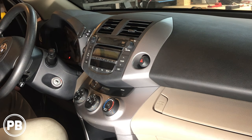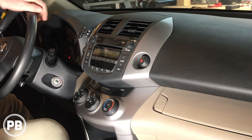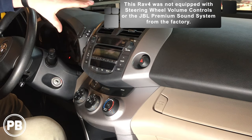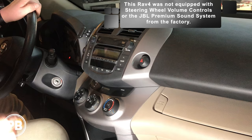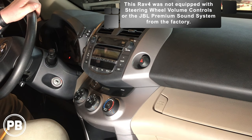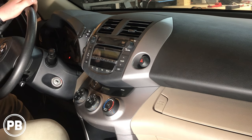Hey guys, Chris from Provo Beast Audio Installation. Today we're doing a stereo install or stereo replacement on this 2007 Toyota RAV4. In this install, we're going to show you how to remove the factory radio — basically this whole bezel portion here. We'll pull that out, head over to the bench, get the new stereo wired up with the wiring harness, get the dash kit put back together, and get everything reinstalled. Let's get started.